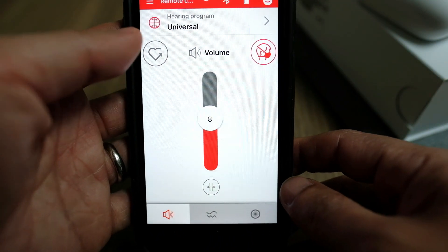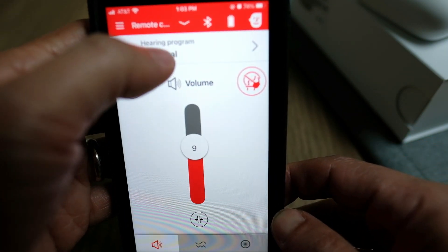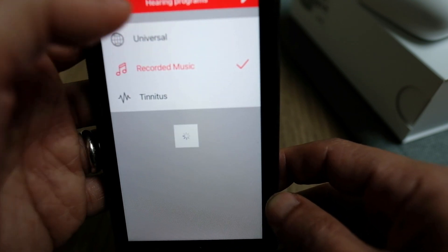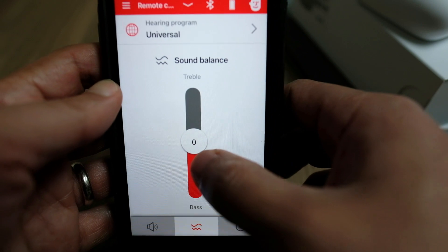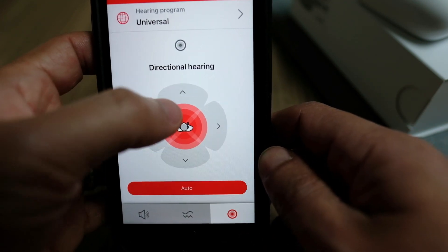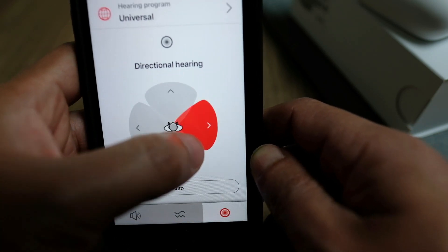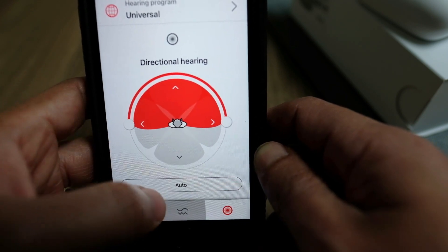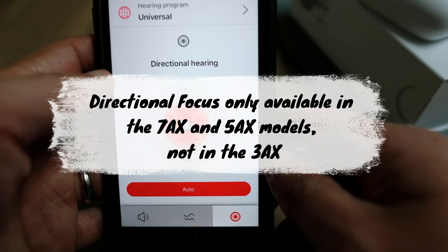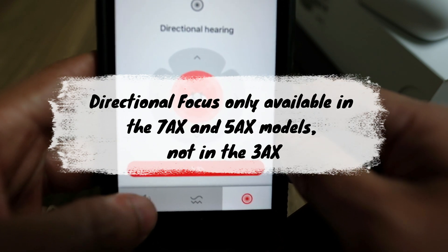The Signia app has a very simple interface with your basic adjustments such as turning the volume up and down, changing the sound programs, and giving it more treble or more bass, whichever you prefer. You can also manually choose which direction to focus in — whether it's in the front, on the right side, on the back, on the left, or you can just leave it on automatic. This directional focus is only available in the premium and advanced levels, the 7AX or the 5AX, not the standard 3AX.